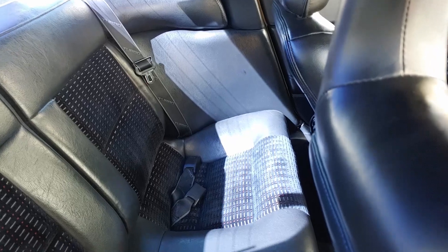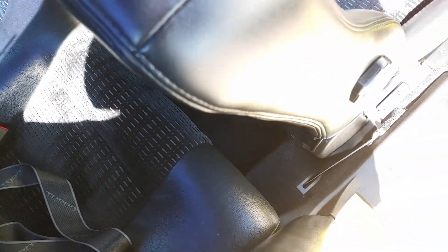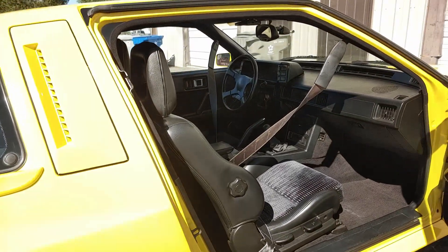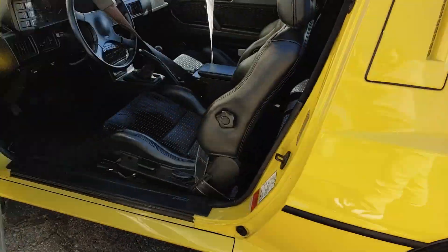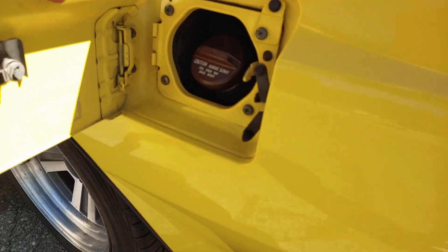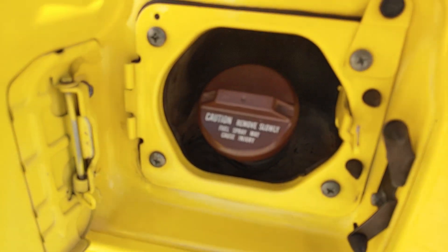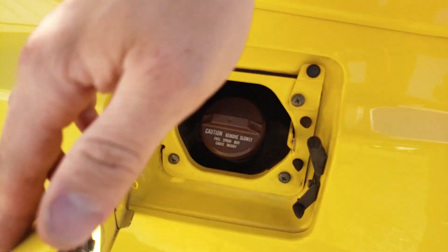Nice and clean there. I'm going to take a look in the back from this side. Let's go ahead and pop the hatch and the gas cap door. It's in super nice shape in there. It appears to be an original gas cap — it's got the Chrysler Conquest badge and then the Mitsubishi badge there.